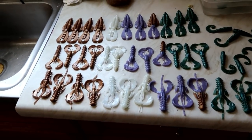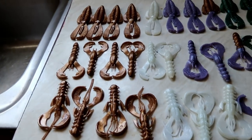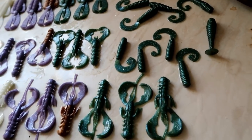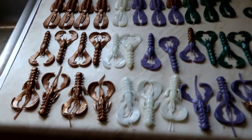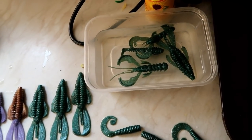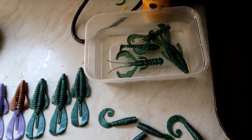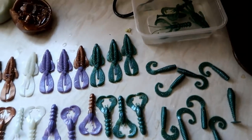While that last lure is cooling, here are some of the creature baits I made earlier — some grubs, paddle tails, various different colours, just experimenting. I put them into a little bowl of water once I've taken them out of the mold, just for a minute or so to help cure the plastic, and then take them straight back out.